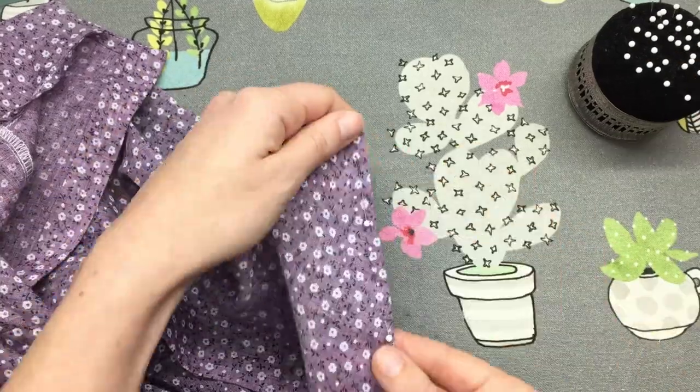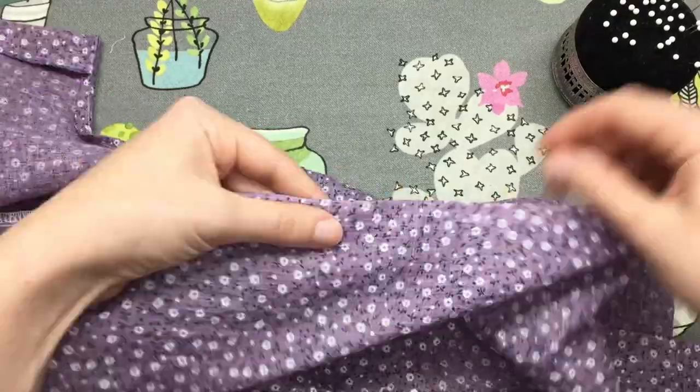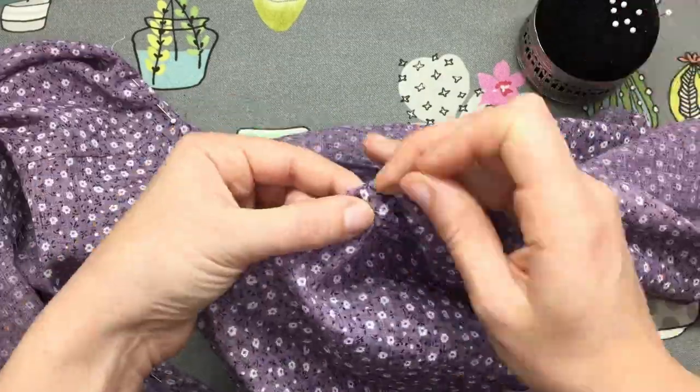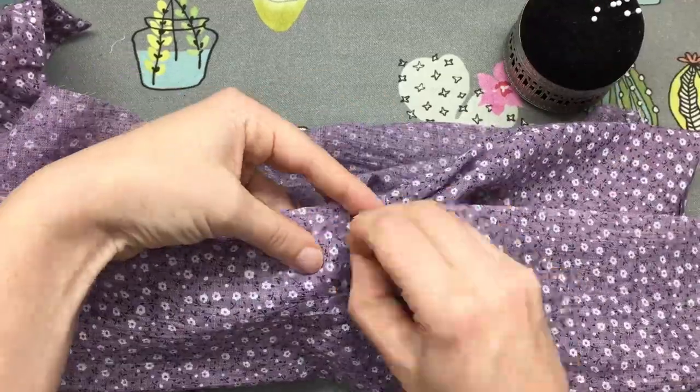Now we're going to pin all the way around — pinning the bottom hem of the back, the button placket on one side, all the way around the neck binding, down the button placket on the other side, the back hem on the other side, and then we're going to pin the front hem as well.